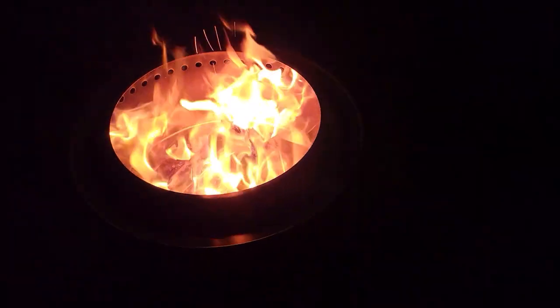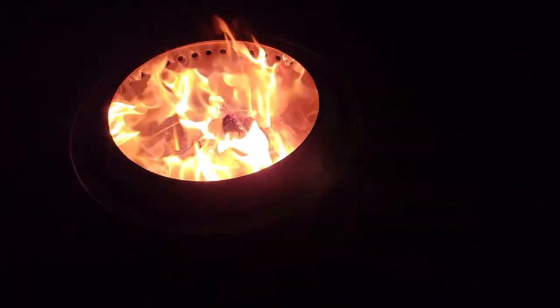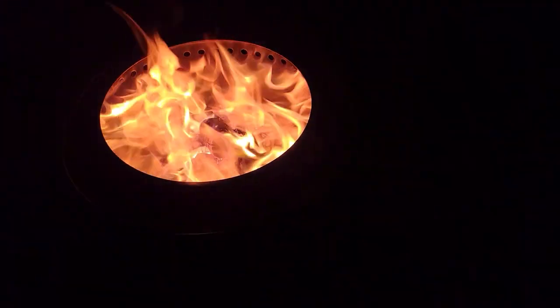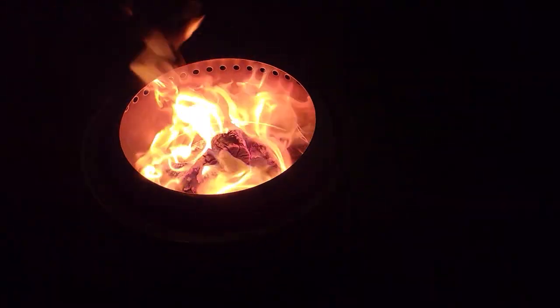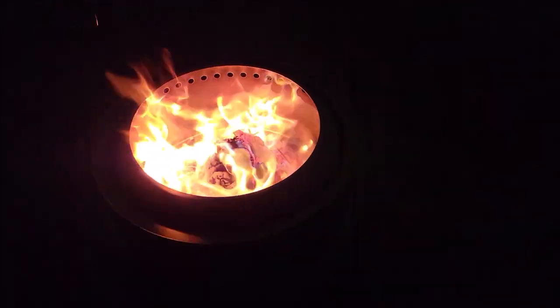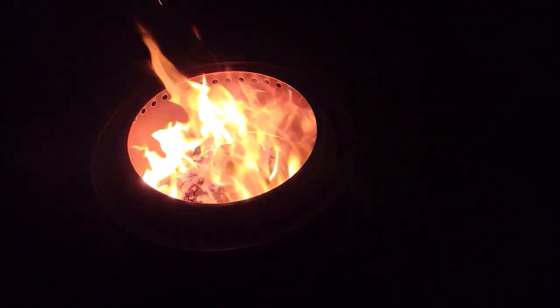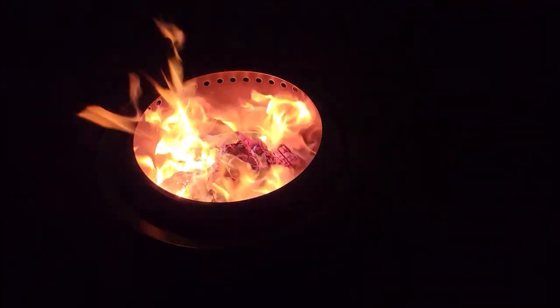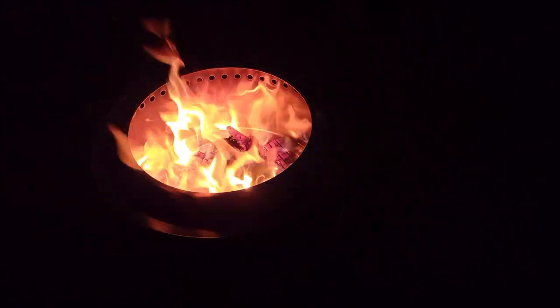This one is getting two very enthusiastic thumbs up from me. I love the fact that it lights quickly, gets smokeless very fast, and definitely puts off a really nice flame and a great amount of heat. I hope this review was helpful — if it was, please give the video a thumbs up. If you haven't subscribed to the channel, please do that, it really helps us out. Thank you very much for watching — I appreciate it, y'all take care.